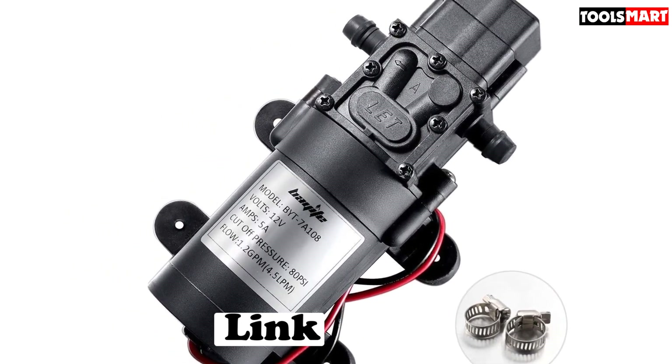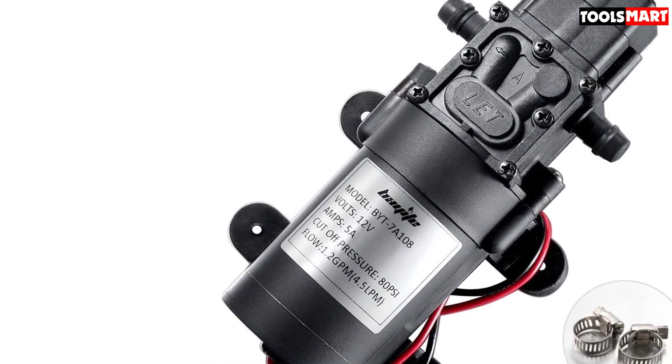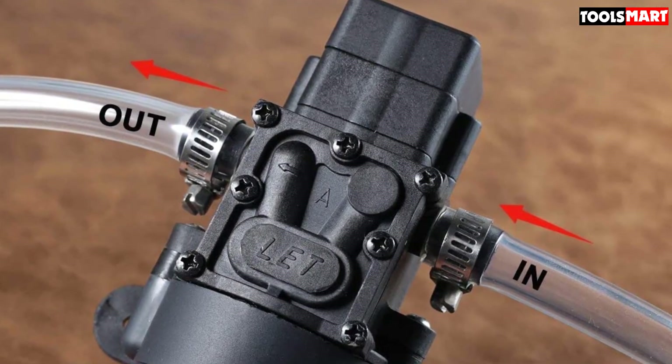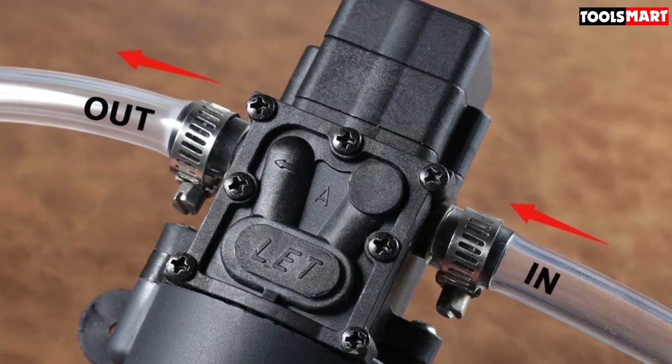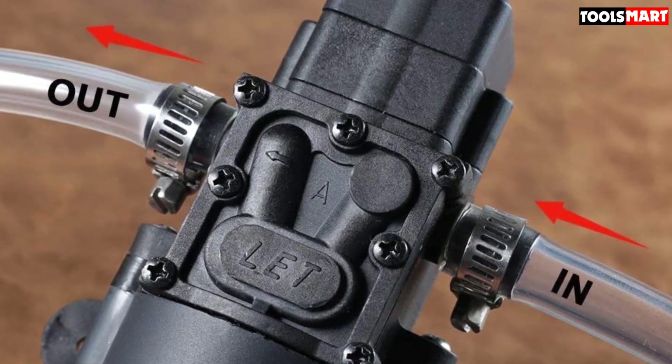The Bayite motor is equipped with quality ball bearings for long life and an integrated thermal breaker to avoid overheating. Soft rubber soles provide vibration cushioning, and sealed switches are coated with an electrocoating to prevent corrosion. This pump is designed to operate quietly and will survive for years as a freshwater pump.